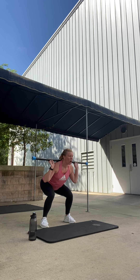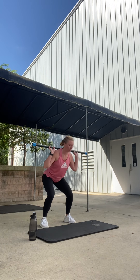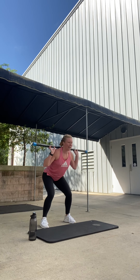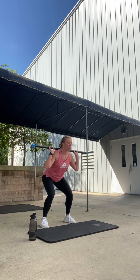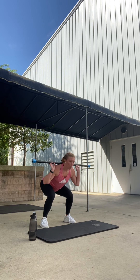Hold. Hold. Hold. Come up — quick rest. Down. Three, two, one. Up rest. Drop, hold. Three, two, one. Up rest. Last hold. Three, two, one. Up rest.